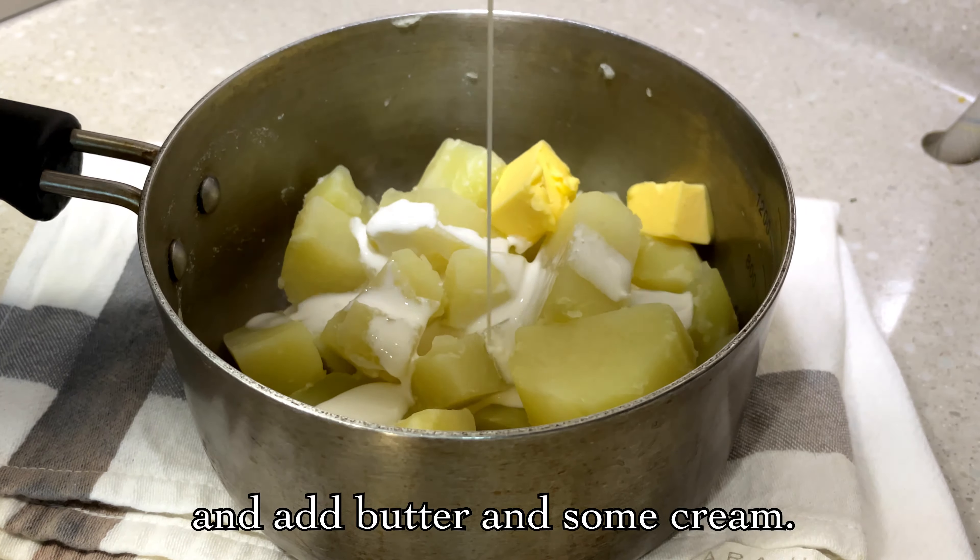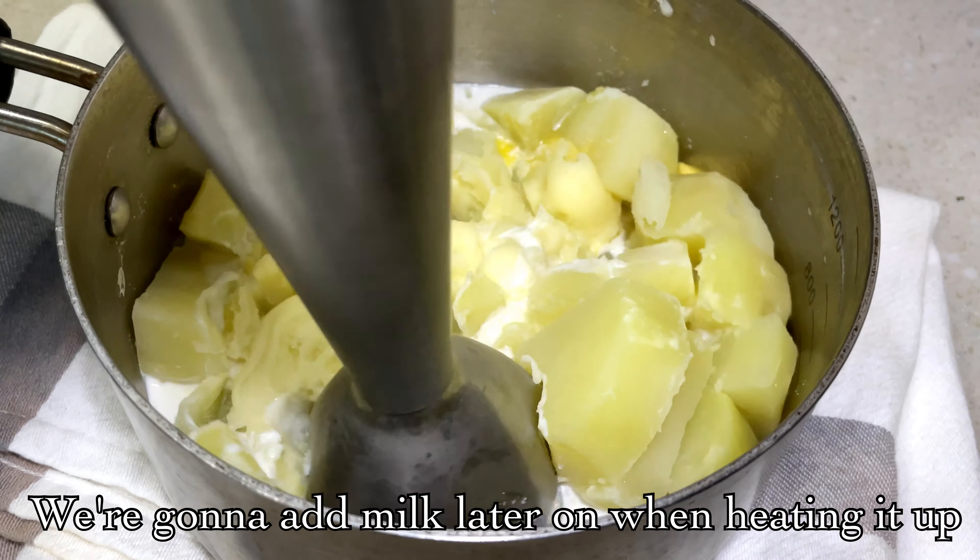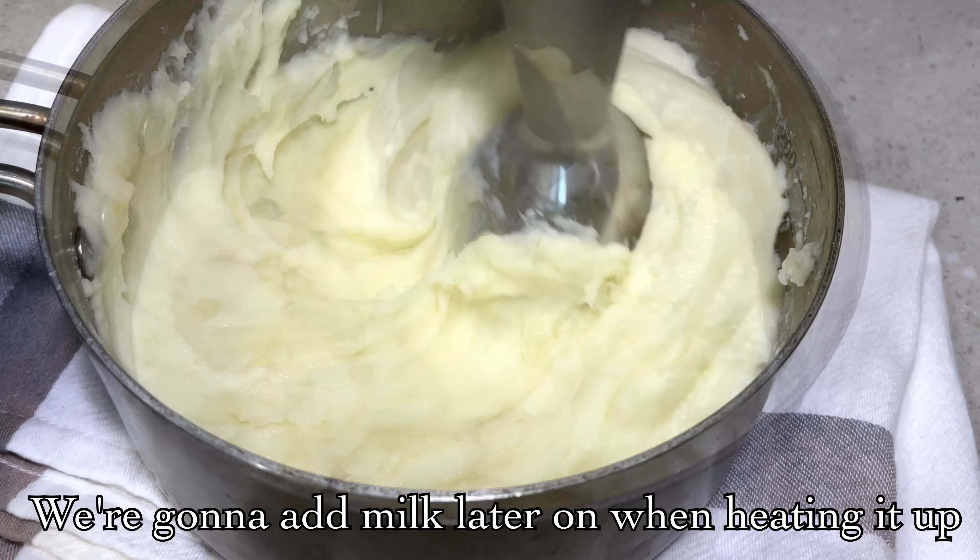Put the butter and cream in the mix. After it again, I put the oil in the bowl. I will put it in a little bit.